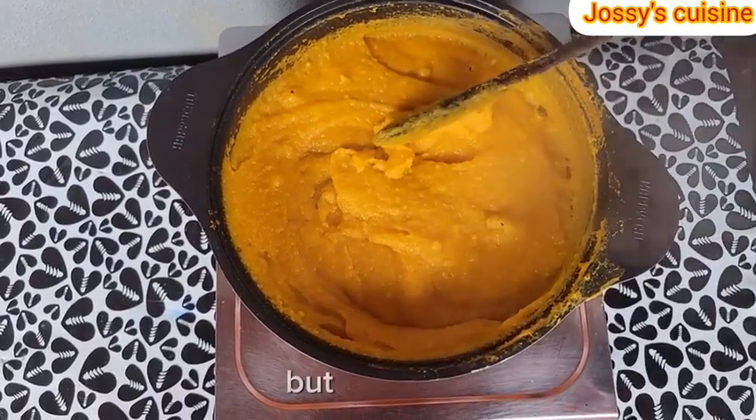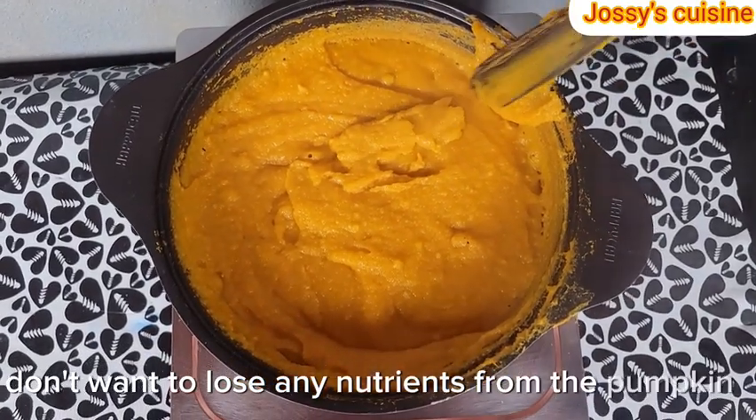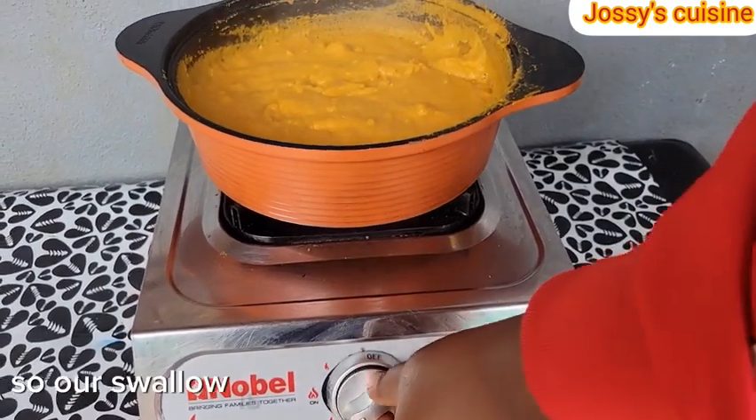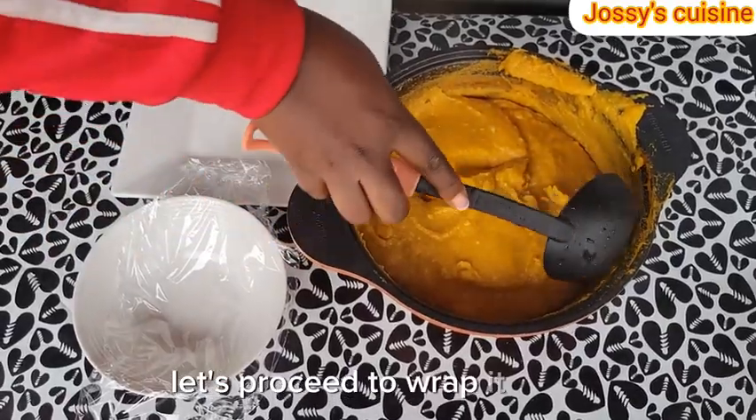But for me, I don't want to lose any nutrients from the pumpkin, so I prefer preparing mine like this. Our swallow is ready — we turn off the heat. Let's proceed to wrap it up.